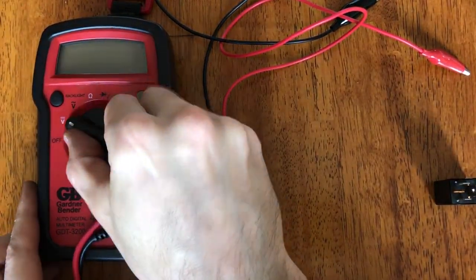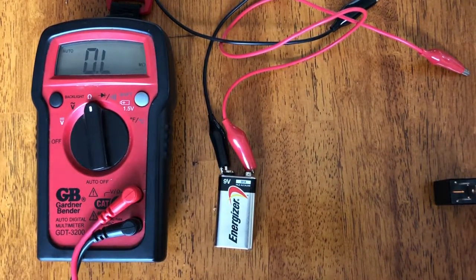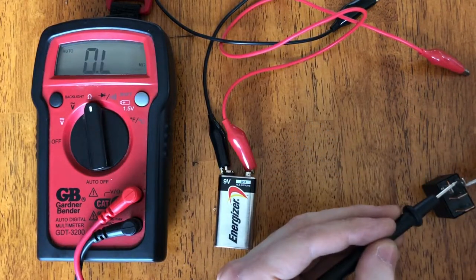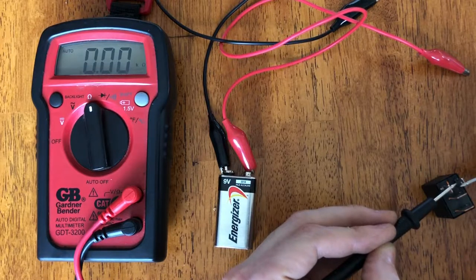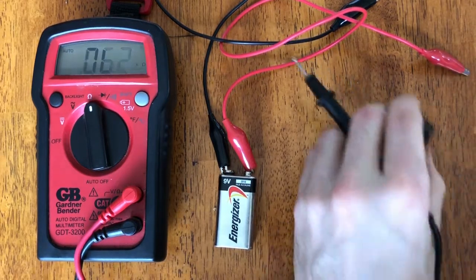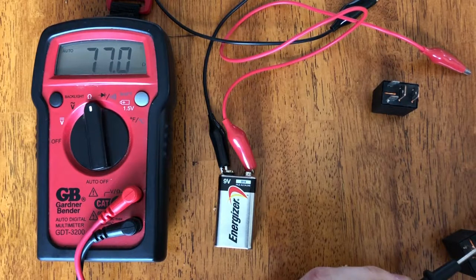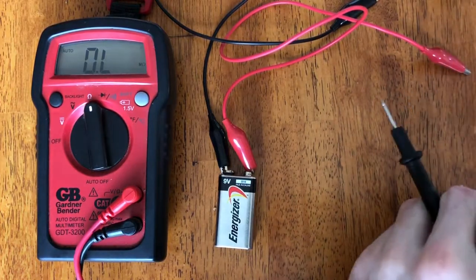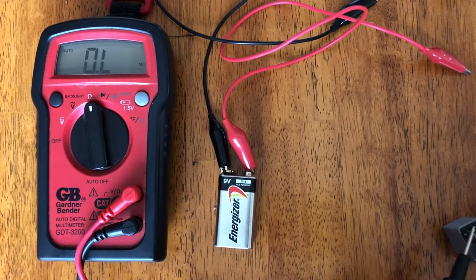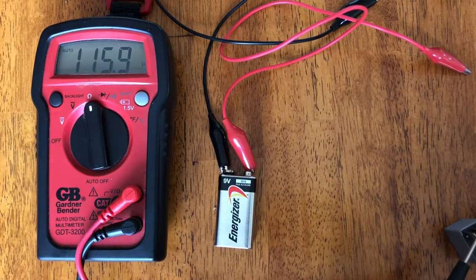Another thing we can check is the ohms. We'll set it to the ohm setting right there and it should read between 50 and 120. We got about 76 — right in the middle, that's perfect. Test this one — pretty similar reading, 76. And this one's a five-prong, so it might be different, but it should still be between the 50 and 120 mark. It's on the high end but it is within that range.